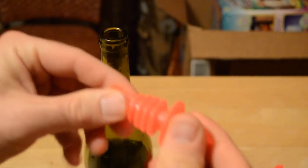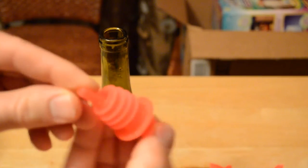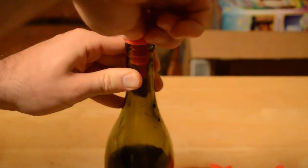So I'm just going to test them out here and see if they actually work. All it is is a little pour spout with a hole in the bottom — just put it inside your bottle.